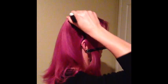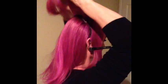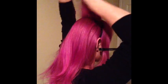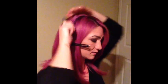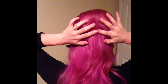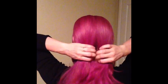Next take the rat tail comb and we're going to tease the crown area. Begin at the top of the crown and gently but thoroughly tease the base of the section. After you've teased the crown, just gently smooth the exterior of the crown section. Then separate the back section into two sections.